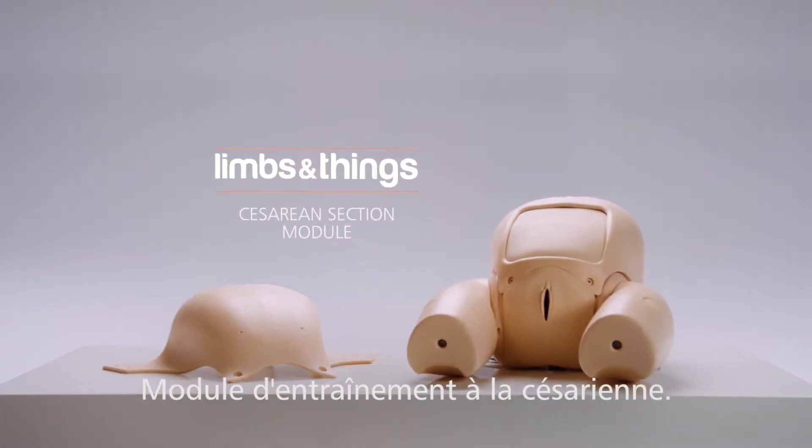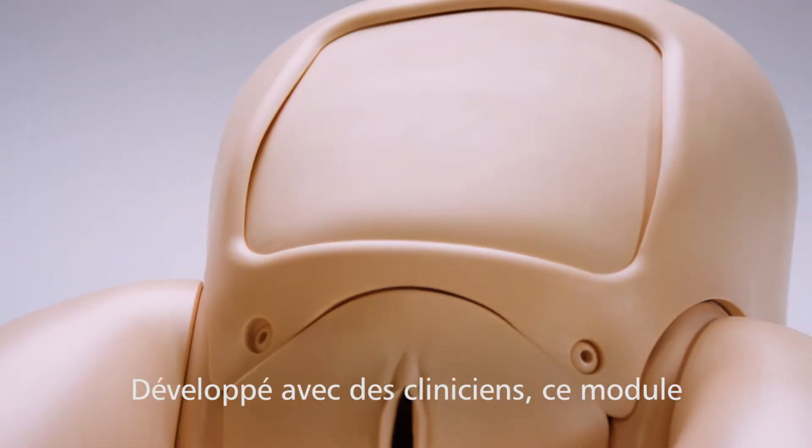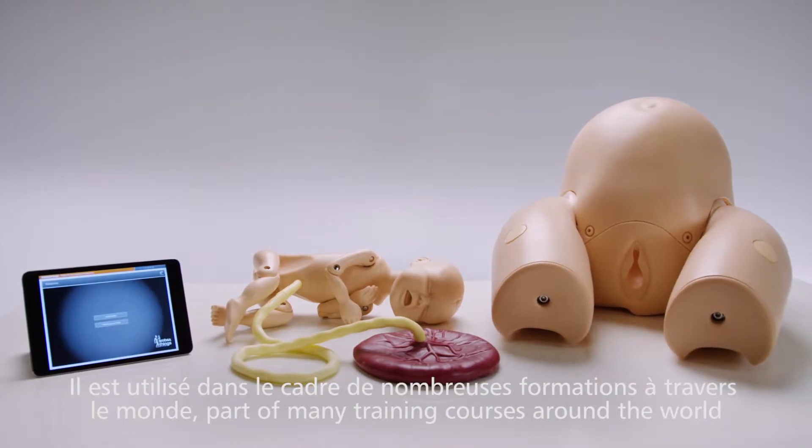This is the Limbs and Things Cesarean Section Module. Developed with clinicians and part of the Prompt Flex range, it has become integral to many training courses around the world.